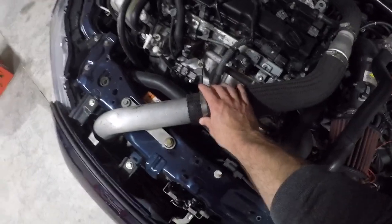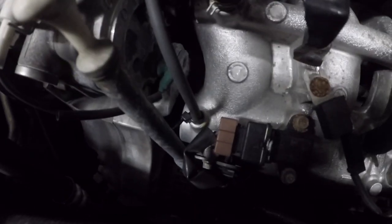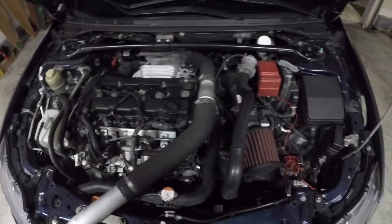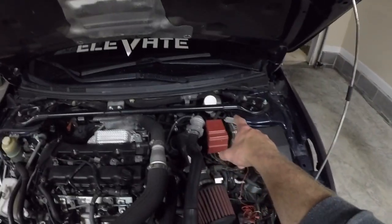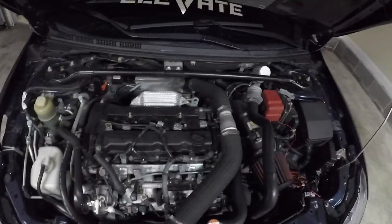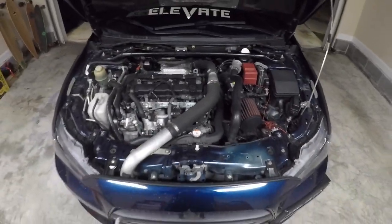I've already checked the obvious things like clamps and lines that I can see. I've thought to check that one line that comes up off when warm, but that one's good for me. I haven't found anything, so it's probably going to be either at the blow-off valve, the boost control, or somewhere down there by the turbo. Hopefully once we find the leak it's nothing too crazy and something we can fix relatively easily.